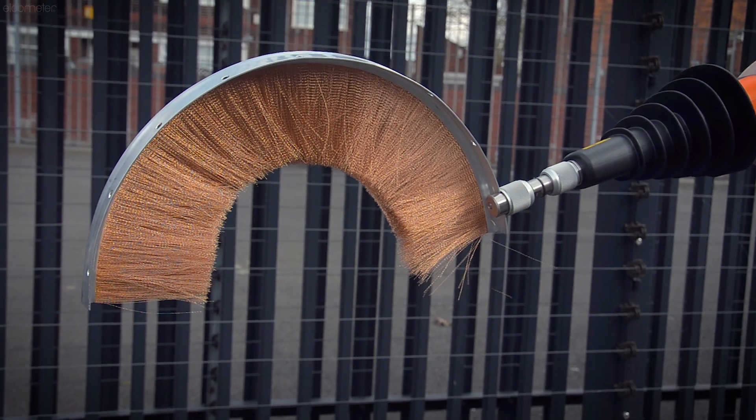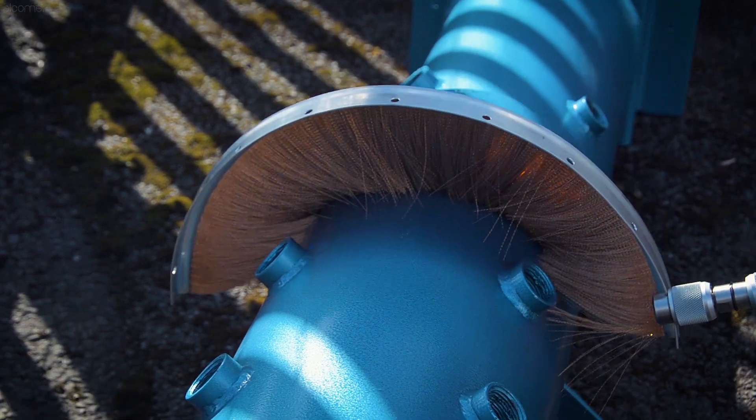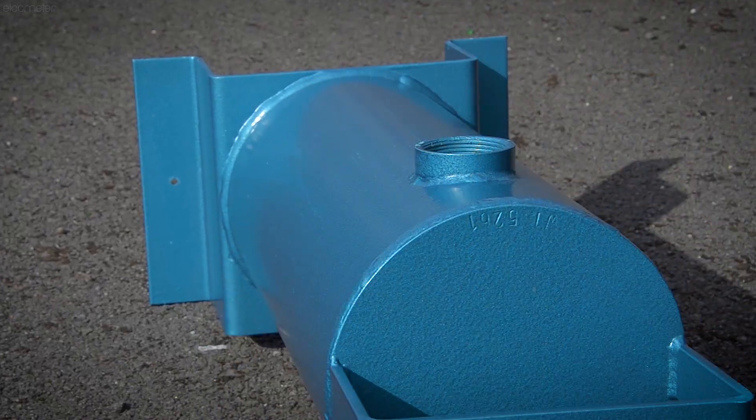The C-type wire brush is lightweight, easy to use, and ideal for testing the outside of pipes that have obstructions on them, such as valves or inspection hatches.